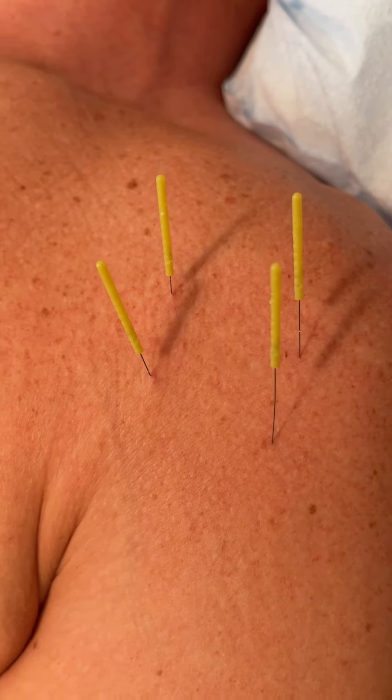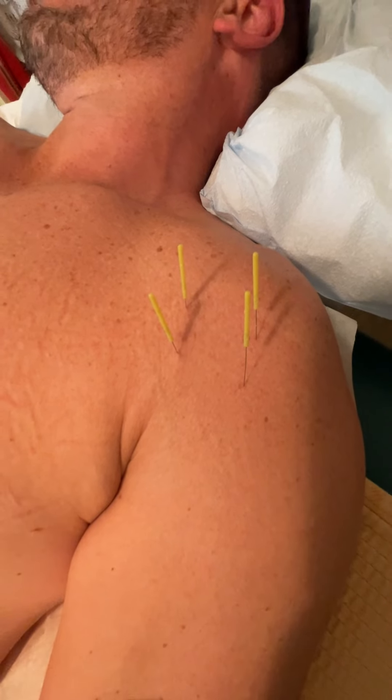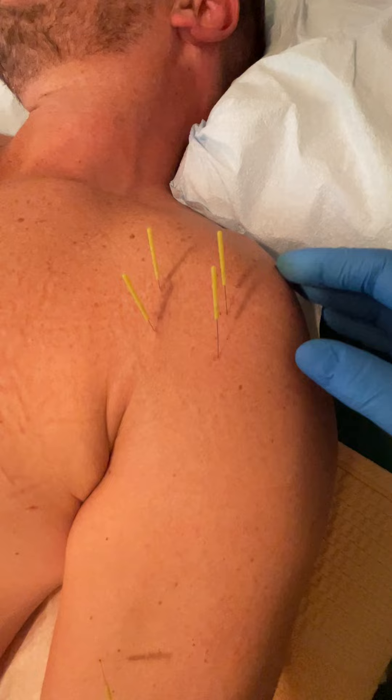Hi, this is Eitan Shalom, and I'm here with my patient who plays golf, and he recently developed pain in his biceps.